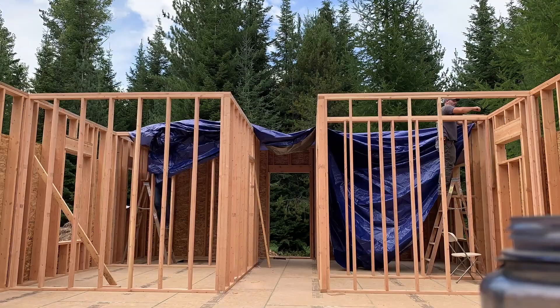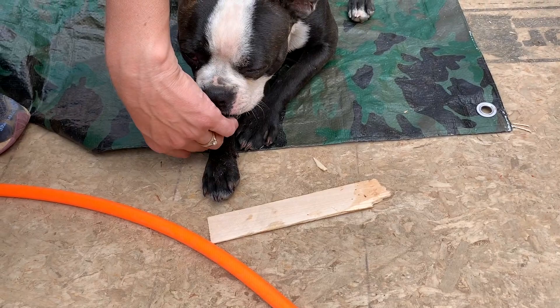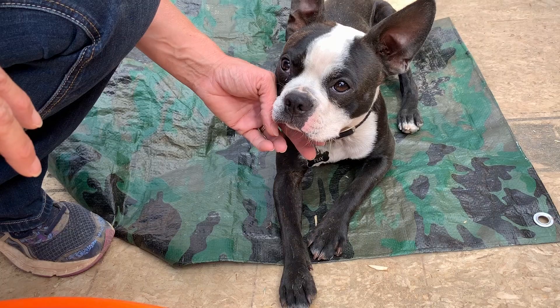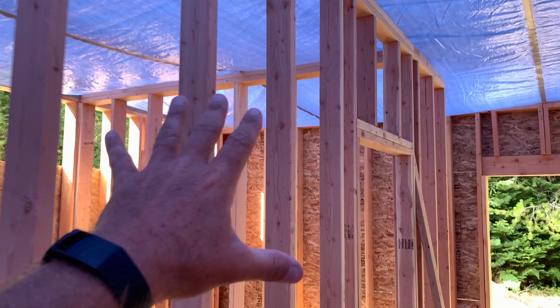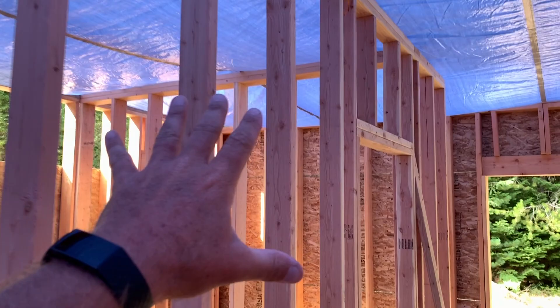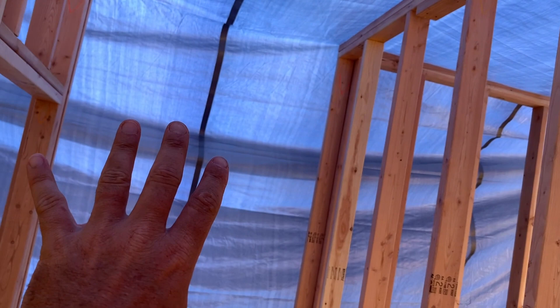We brought the tarp to basically halfway down the house where we have these interior walls. It fits across the house, which is good. The danger is that you'll have water pooling because of these four walls — you're going to have a big puddle above your head in multiple spots. We've got to figure out a way to prevent that and encourage all the water to go that way, so all of it runs down toward the living room side where we'll collect it.